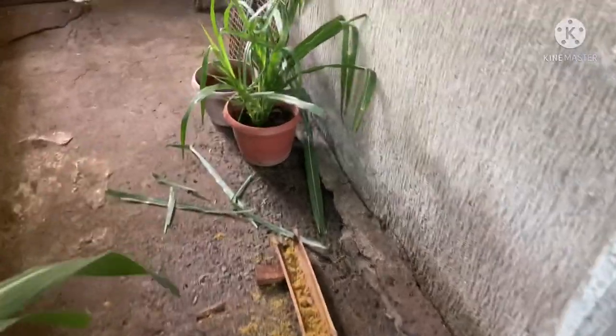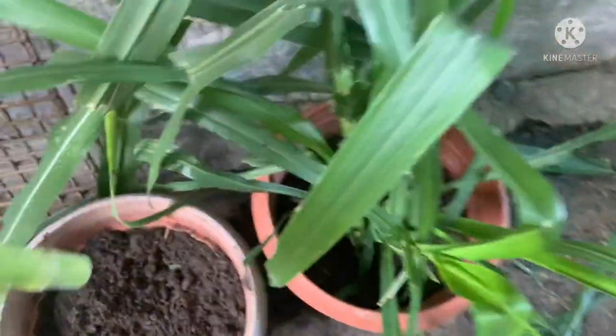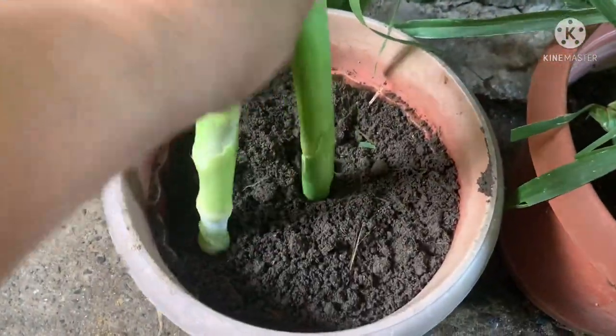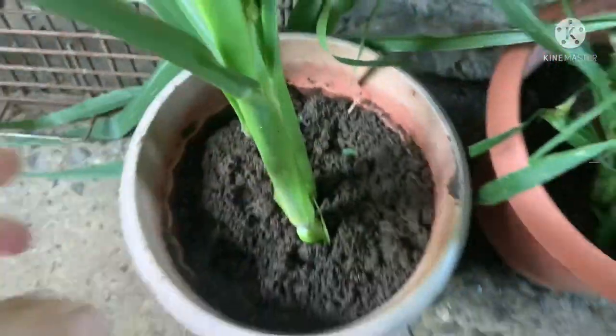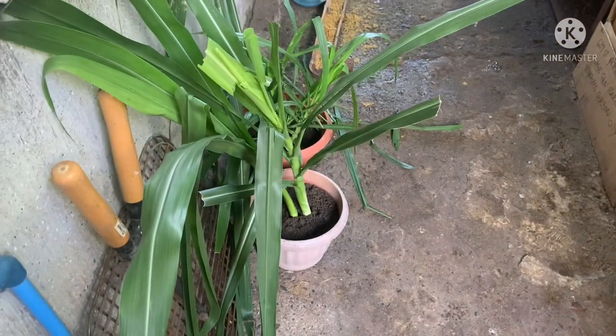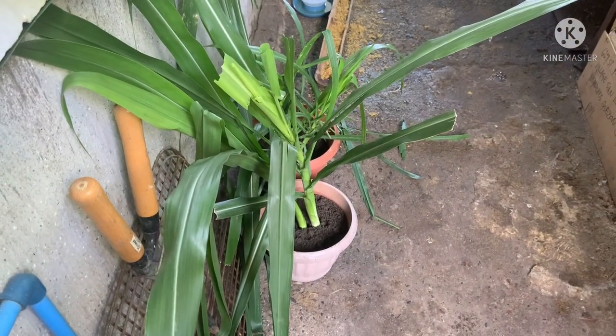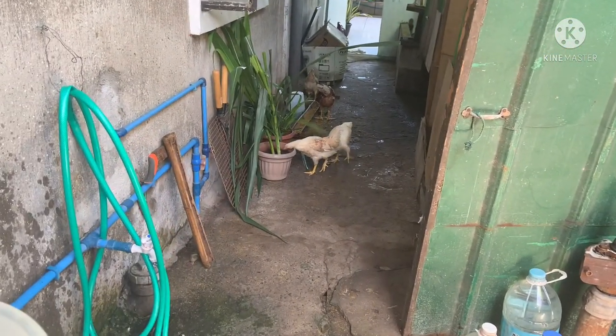Moving on now to my chicken herd. As you can see, these are the napier grass branches that I just placed to supplement my chicken feeds. This is one way to also help the chickens enjoy and reduce boredom by feeding on the napier grass — and they love it. You will see how they love to pick and feed on the grass.